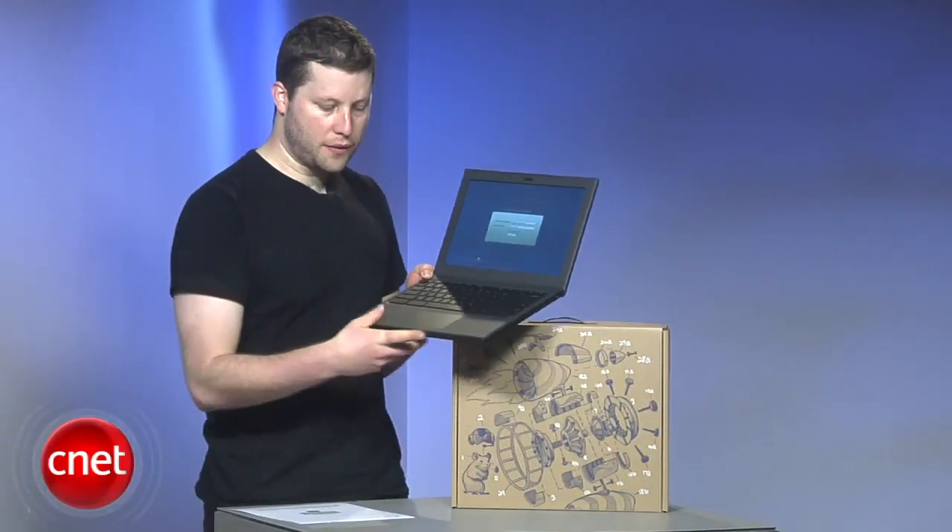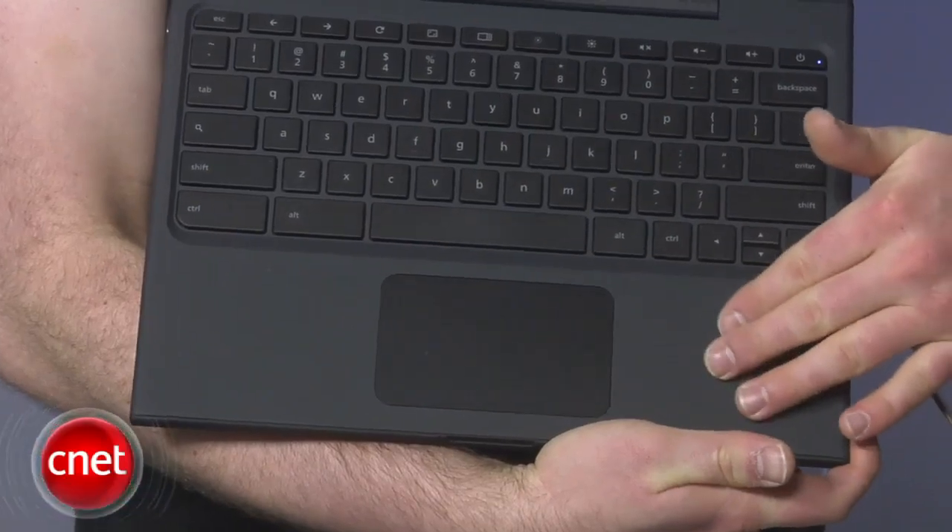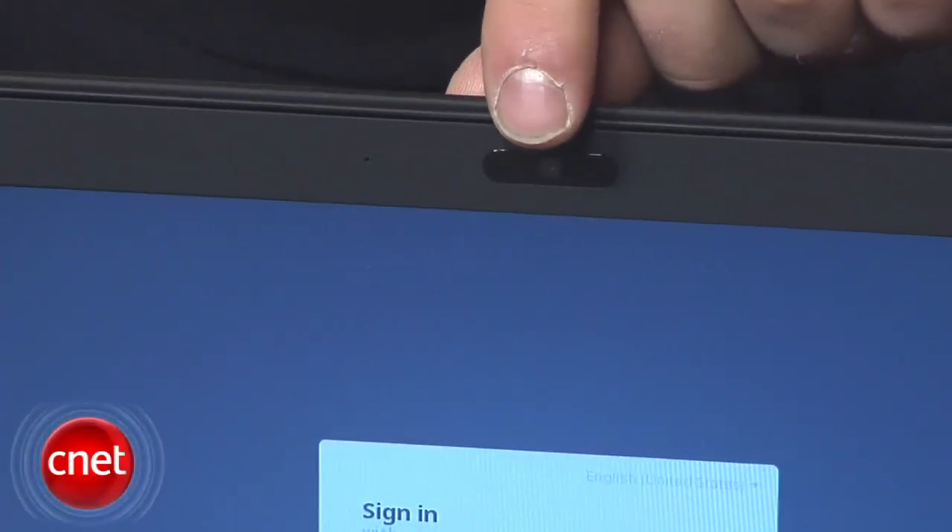The sides of the trackpad are rubberized, which makes it really easy to rest your wrists on. And up here, there's also a webcam.